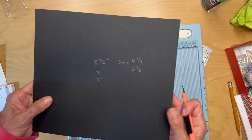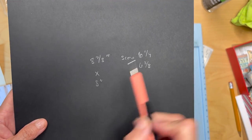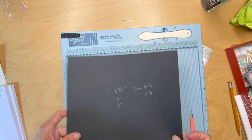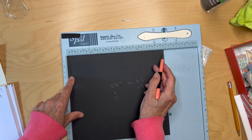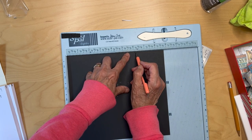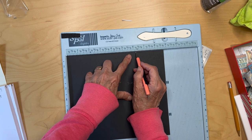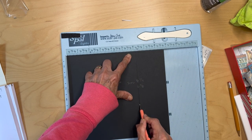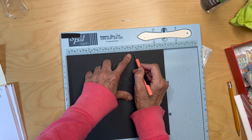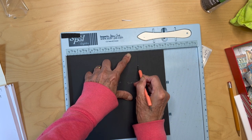Next you're going to get another piece of black cardstock eight and seven eighths inches by eight inches. With the eight and seven eighths inch side up, you're going to score it at six and one quarter and six and three eighths — two score marks right there.